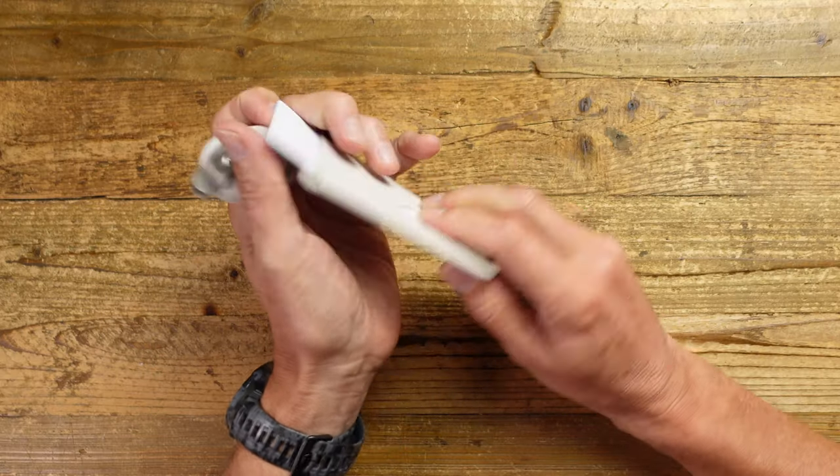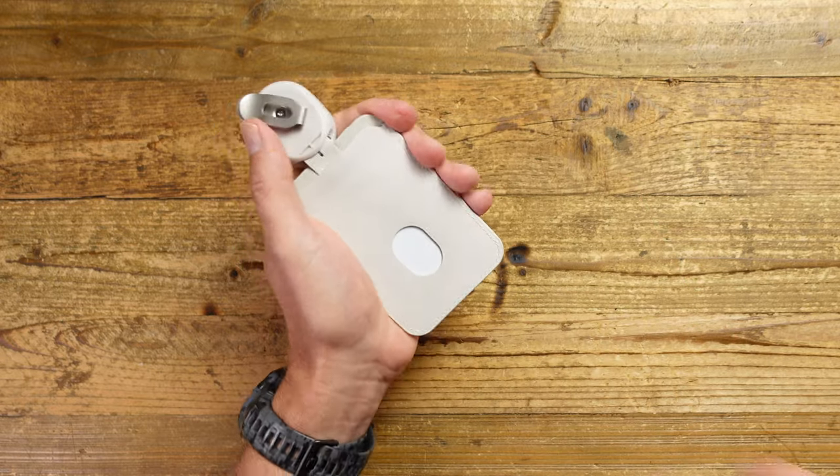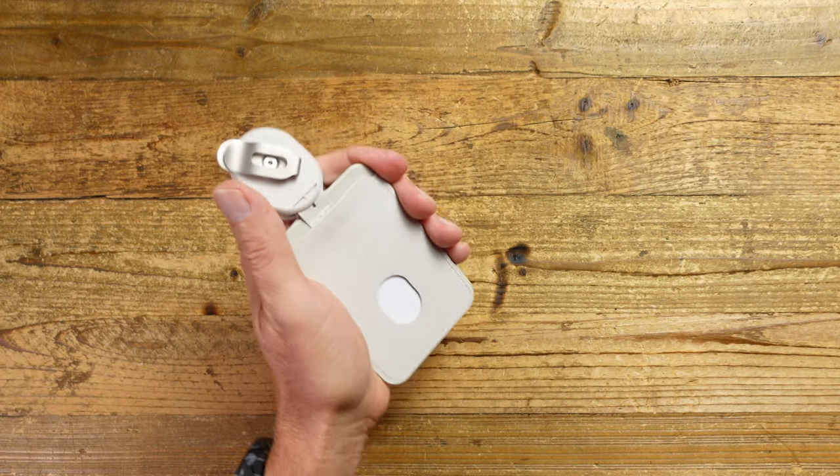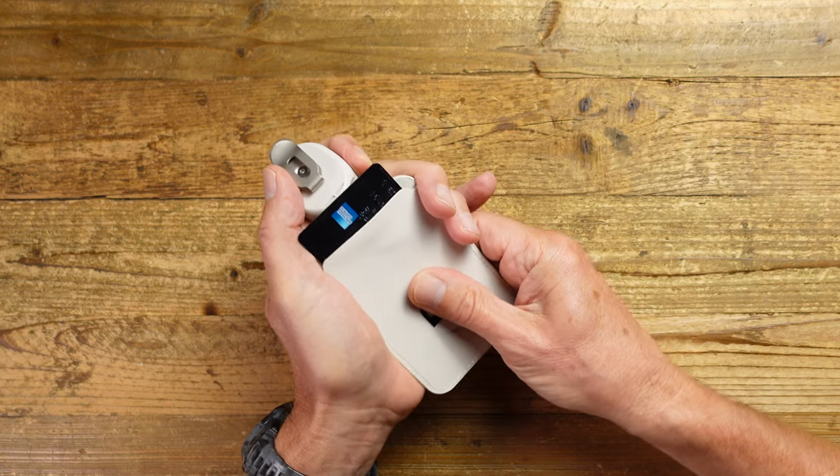Here we have what might be an ID card in here — there's also a plastic window to protect it — and then you can add in a credit card. Now you've got a payment system so you can do contactless payments really easily when you're out and about, as well as carrying your ID. The card slides out really easily by just using that thumb hole there.